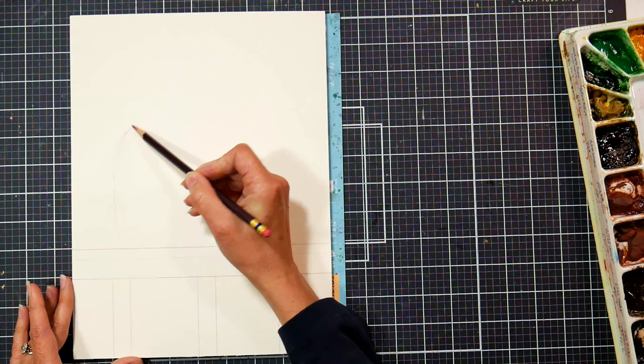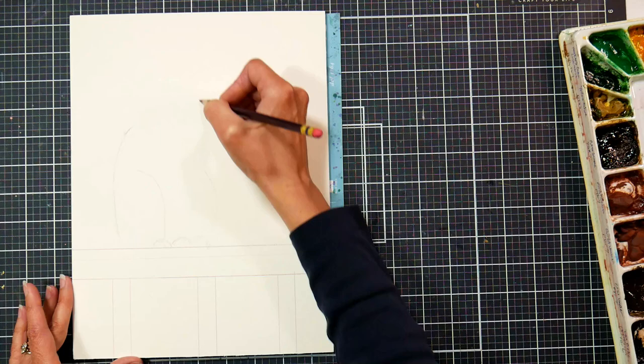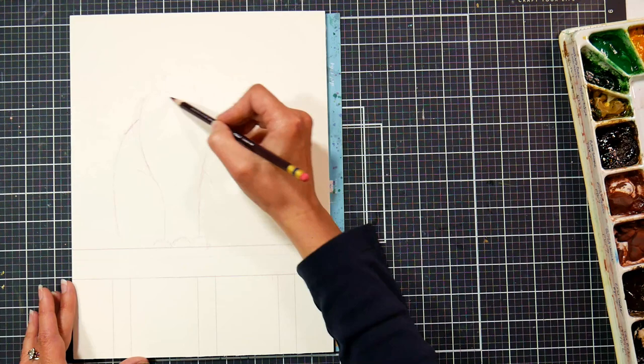I'm using a Tuscan Red Colerase colored pencil. These are the erasable colored pencils by Prismacolor. They're very affordable. You can either get them in assorted packs, which is what I have, or you can buy a whole box of one color.